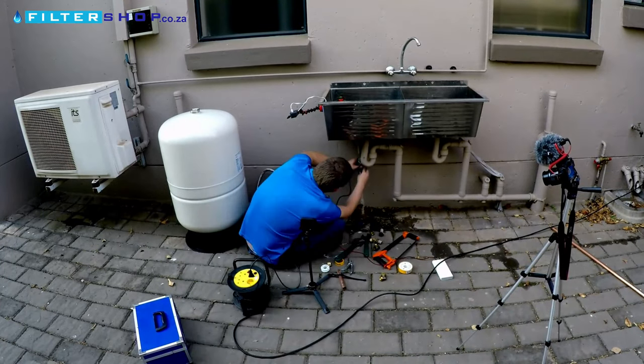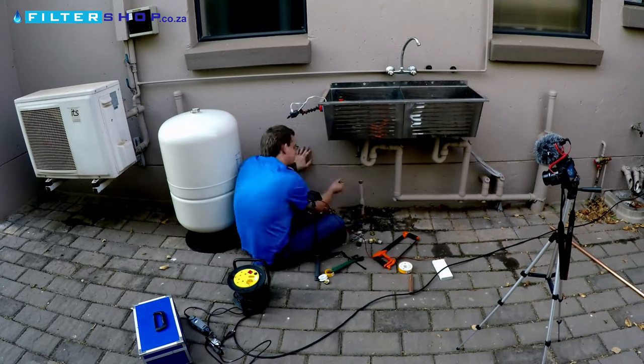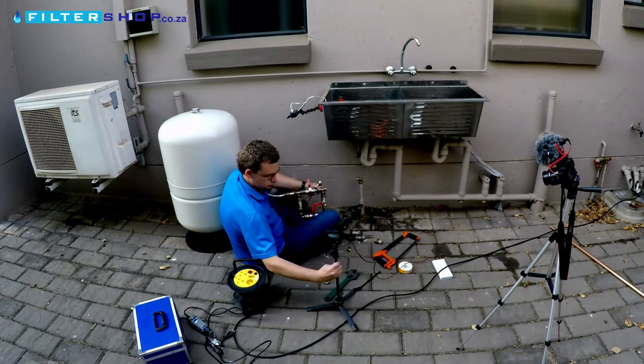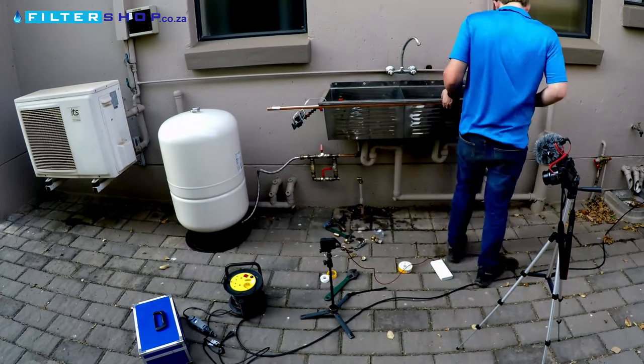Or at least that was the plan. We ended up with quite a few snags along the way, so now this is a video showing what we learned in the process — and we definitely found a lot of things that you need to look out for.